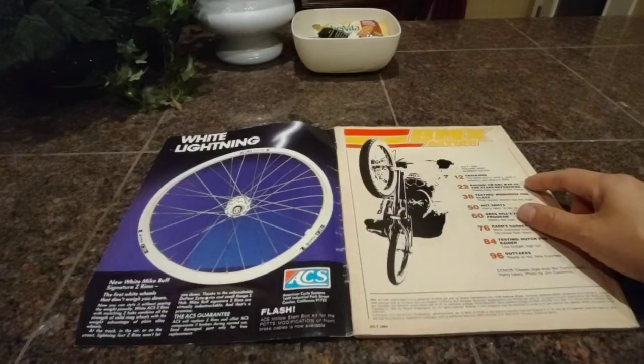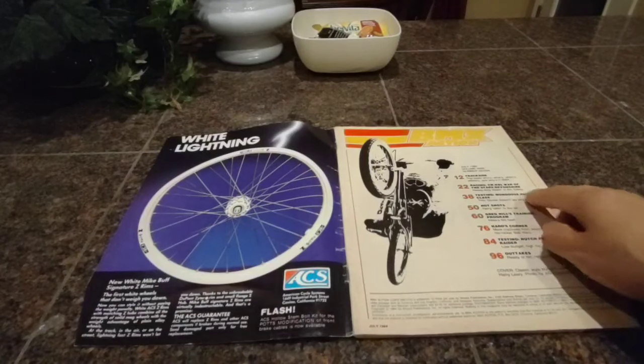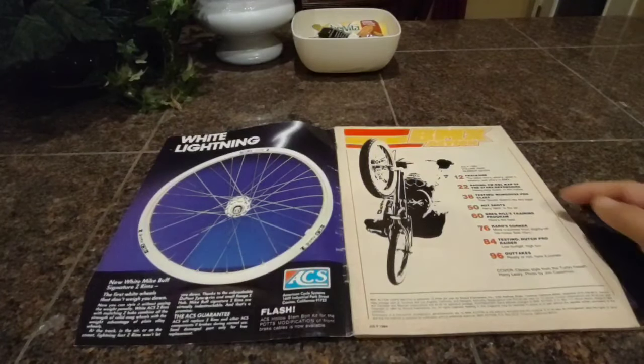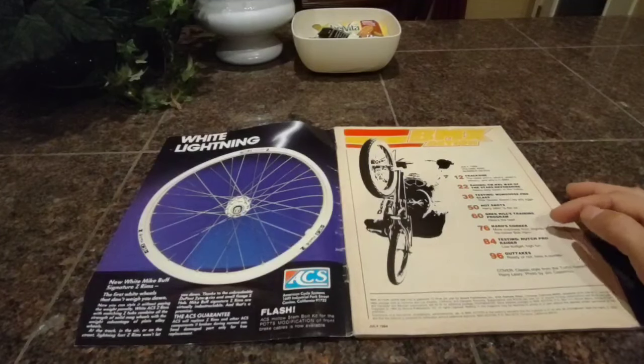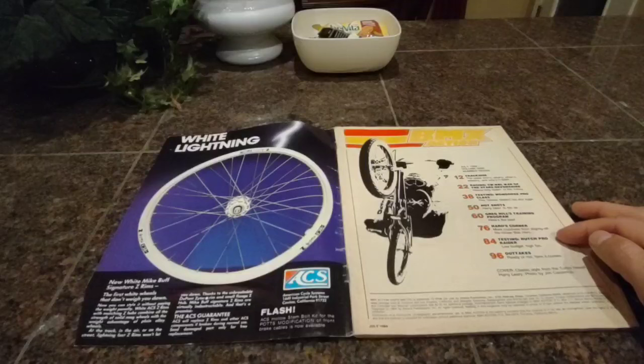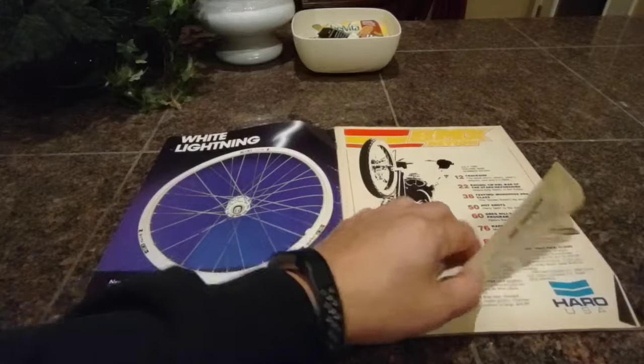What do we got today? We're going to do some trackside racing. CW NBL War of the Stars in Devonshire. We're testing the Mongoose Pro Class. We got some Hot Shots, Gregg Hill Training Program, Haro's Corner, testing the Hutch Pro Raider — I remember the Hutch Pro Raider — and then finally we got some outtakes, so let's get into it.